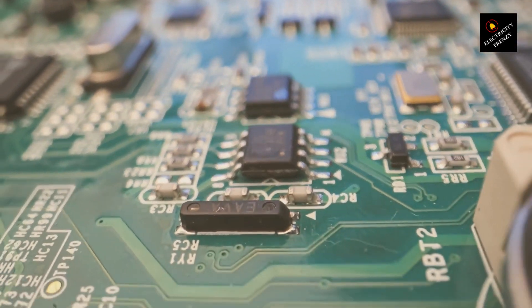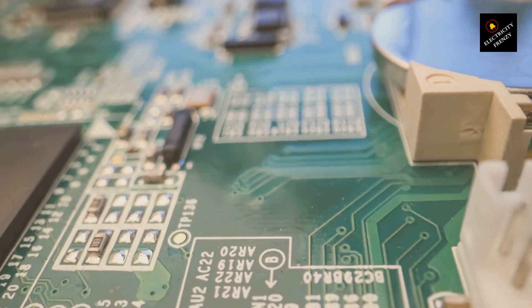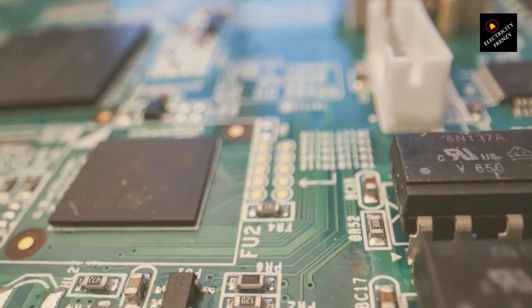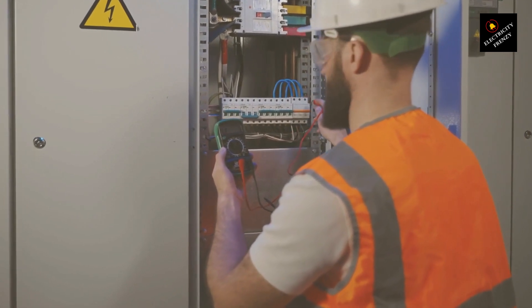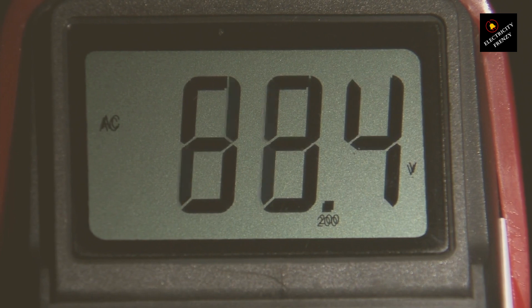Why? Well, if the motor demands more power than the transformer can handle, the transformer itself becomes the weakest link. It'll start to overheat as it struggles to keep up with the motor's thirst for energy. And just like the motor, if the transformer gets too hot, it's game over. It can burn out, not to mention posing a serious fire risk.